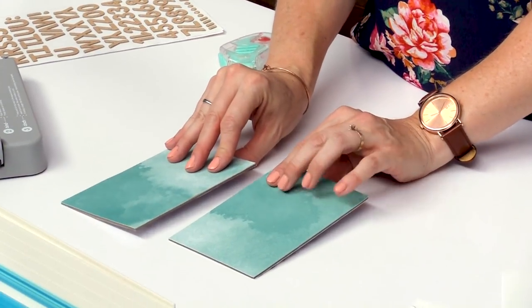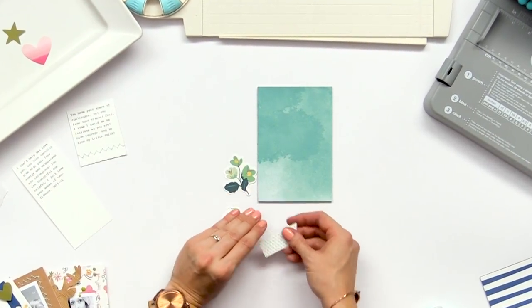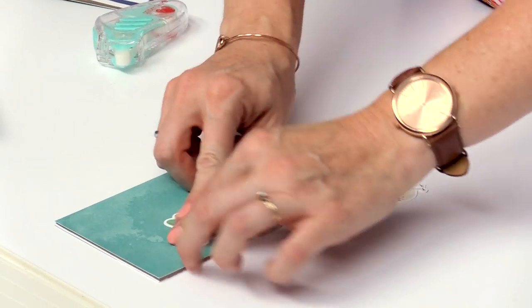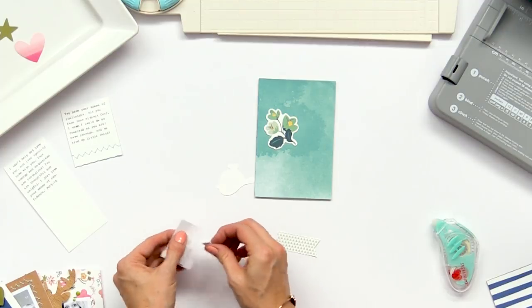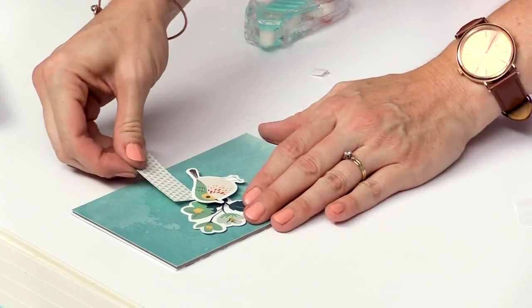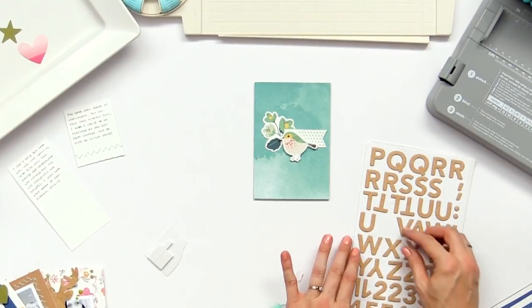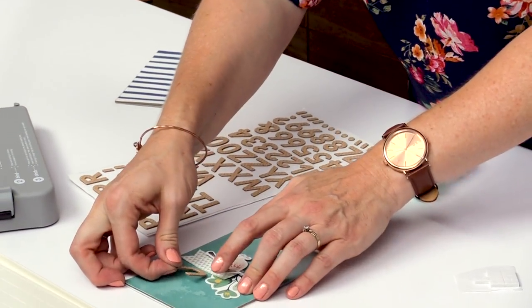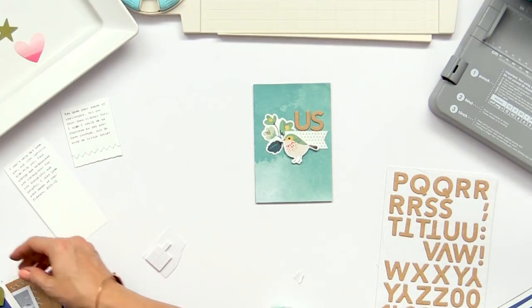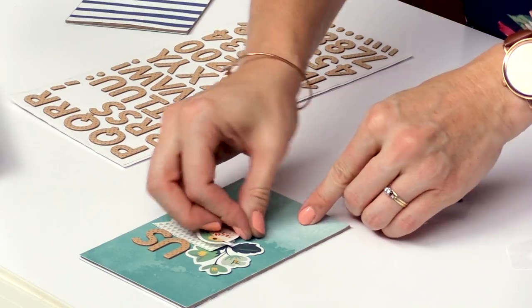Now I've got my front and back covers ready to go and I'm going to embellish my front cover with some of the ephemera pieces from the Stitch Happy card kit. You can use double-sided tape or foam squares to give it a little bit of dimension and pop. Then I'm going to put this cute little flag on — that's where I'm going to put my title. I'm going to use the Oasis Thickers and put a simple little title: 'It's Us,' because this album is about me and my daughter. Then I'm just going to add a few little bits and pieces — your favorite small embellishments to give it color and some nice finishing touches.